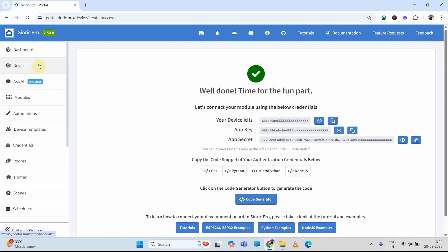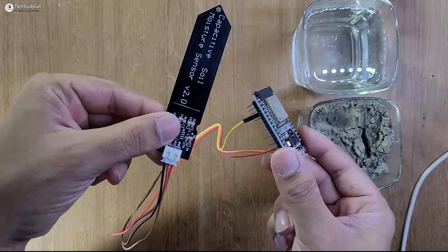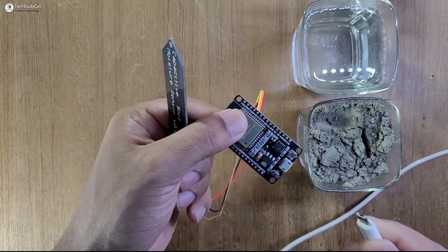Now if I go to device again, you can see we have added two devices. The first device will control the pump or solenoid. And with the next device, we can monitor the soil moisture level. Here you can see I have connected the moisture sensor with the ESP32, and this is the D34 pin. Now let me connect it with my laptop.